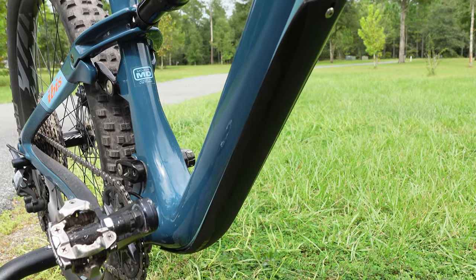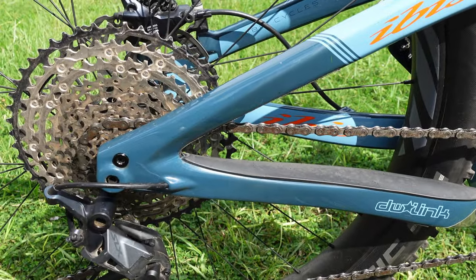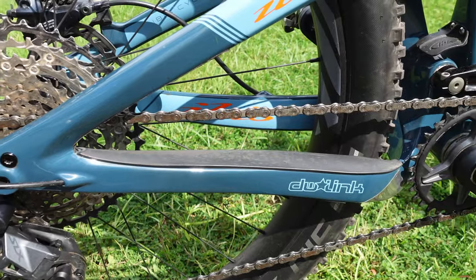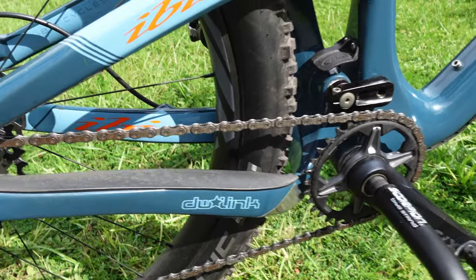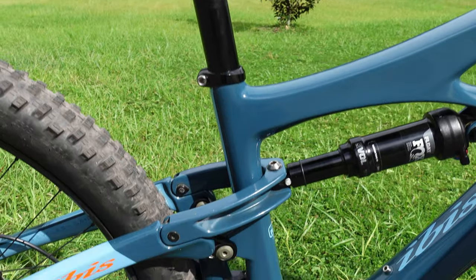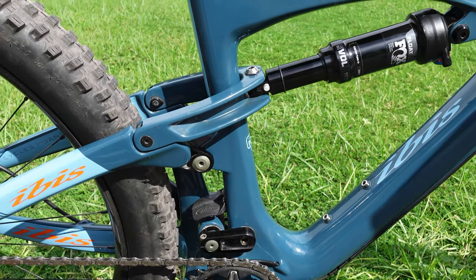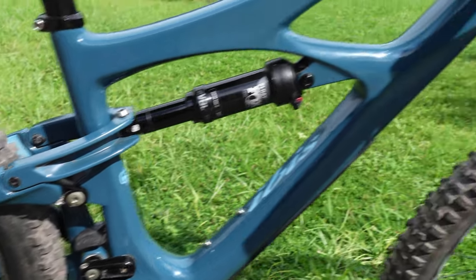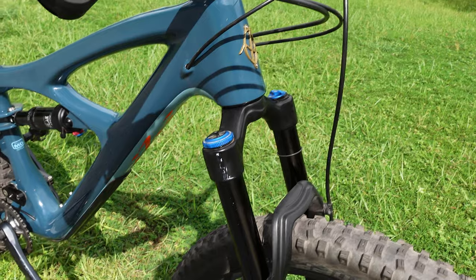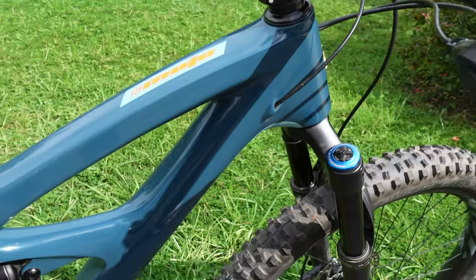One thing I really like about 27.5-inch wheel bikes is they have shorter chain stays. Some people like long chain stays for stability, but I prefer shorter ones. This one has 425mm chain stays. On geometry, this bike has a 76.6-degree seat tube angle — pretty standard today on trail bikes, steeper than the old 74-degree angles, which puts you in a better climbing position. It has a 65.4-degree head angle, again pretty modern trail bike numbers I've become accustomed to on my personal bikes.